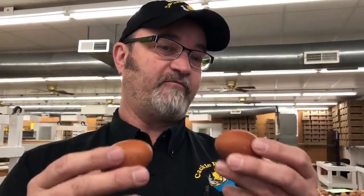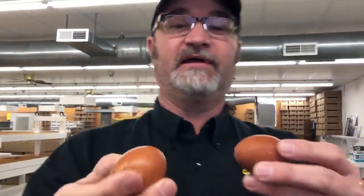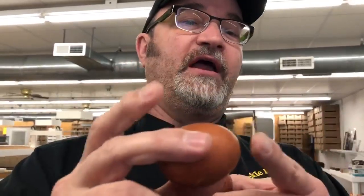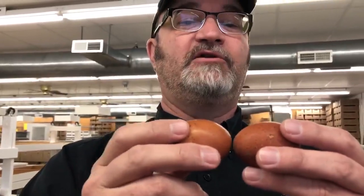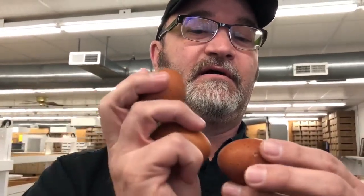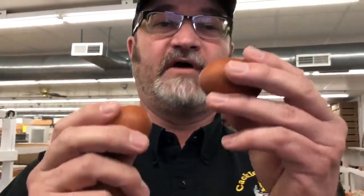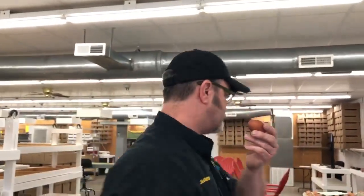Do you hear that kind of hollow sound? That means one of them is cracked. Even though I can hear which one it is, I've got a good egg here. By doing this I know I've got a good egg here, and I can tell by that hollow sound that I've got a crack. So this is a cracked egg — it's not good.